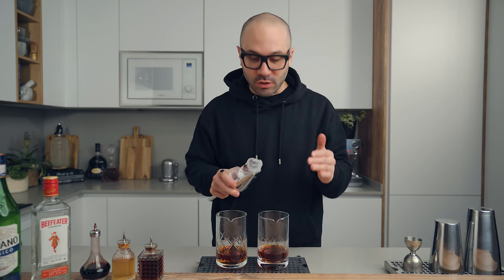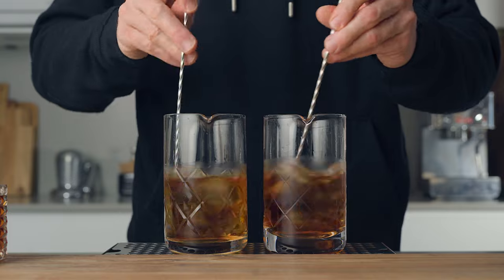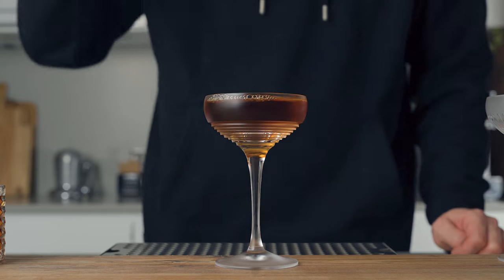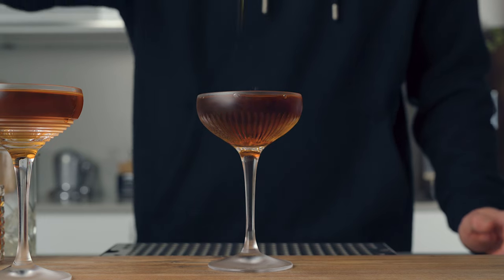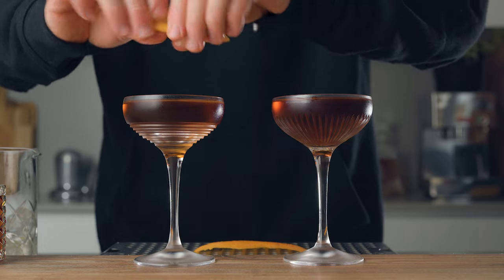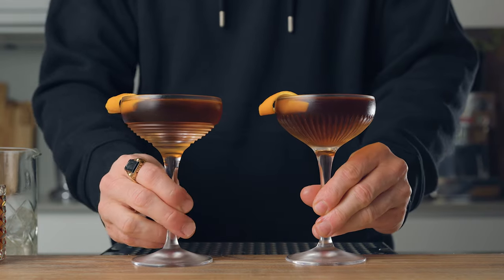Now we're going to add ice and stir. We're going to strain the cocktails into chilled cocktail coupes, express some orange oil over the cocktails, and rub the outside of the coupe with the zest. And this is how we make some hanky pankies.